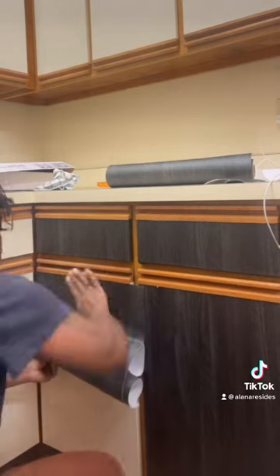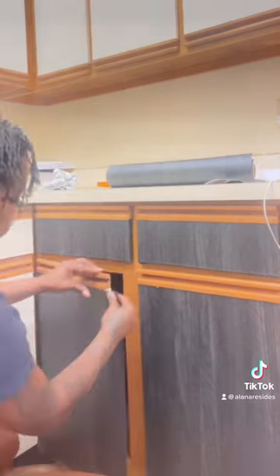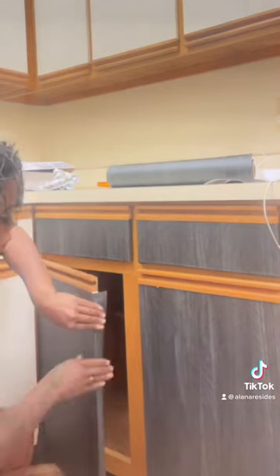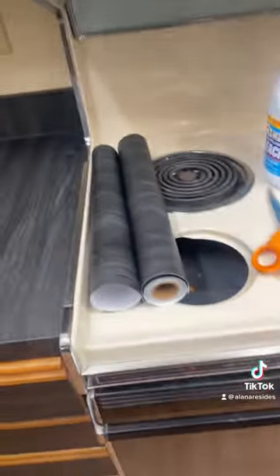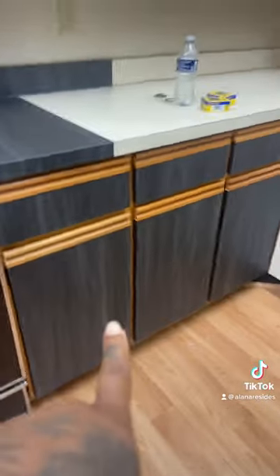I unpeeled a little bit of it and just unpeeled as I went down, pressed it on, folded it around the edges, and tried to make the cabinets look a little better than the white, cream, and brown — whatever they are. So yeah, that's what it is so far.